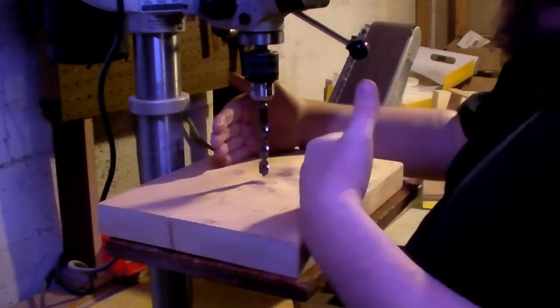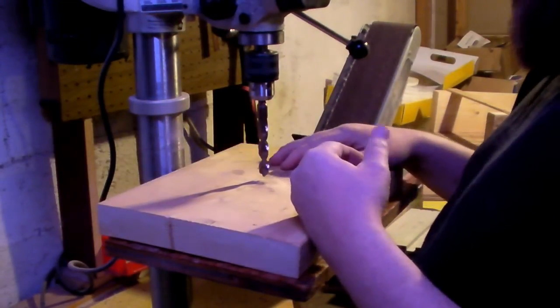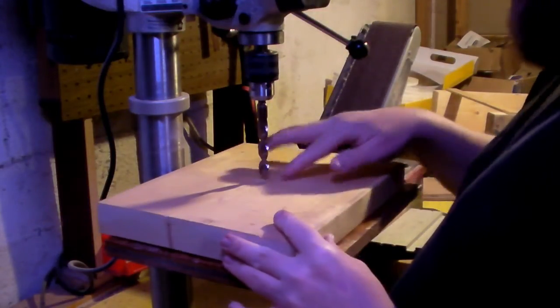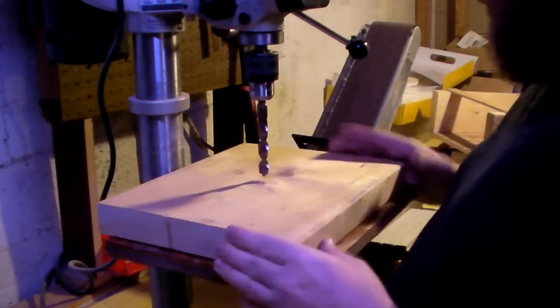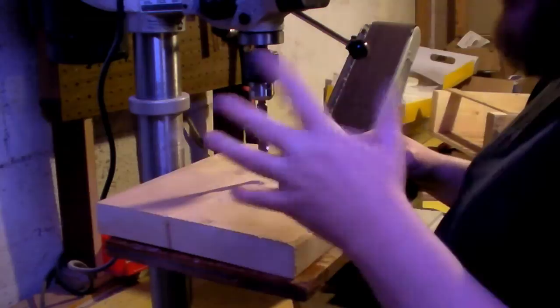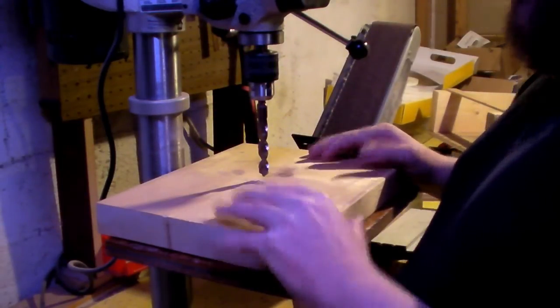I've had to cut this board a bit more narrow one way than I wanted to, because quite frankly I don't have a full size drill press and it's not going to be able to get anywhere near the center unless I cut it this short. I'm not worried about exact perfect center, but pretty close. This is just going to end up being an extra light down here in the shop to help light things up.